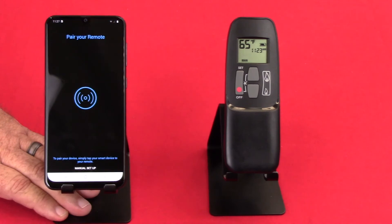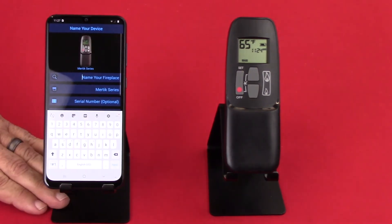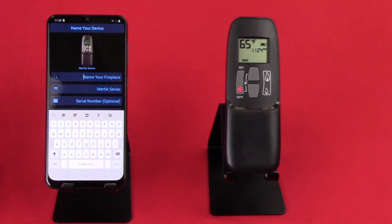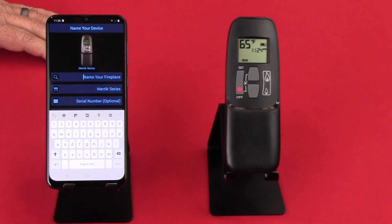Let's click on that, and then it says pair your remote. The great thing about this is it automatically finds the remote. We call this tap and go because we suggest you tap your phone to your remote in order for them to connect. But as you can see, I didn't tap them — you just need to be relatively close. Here we're less than a foot apart, so it finds it immediately.